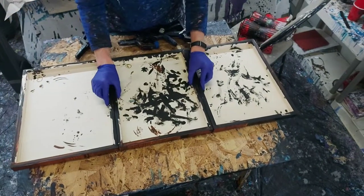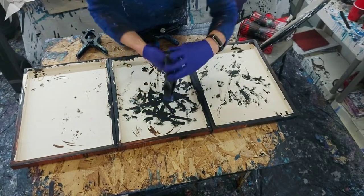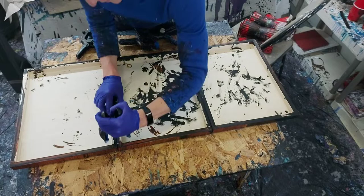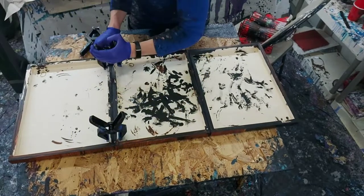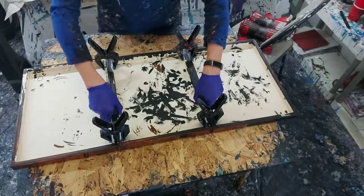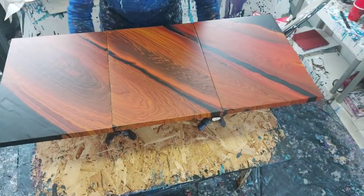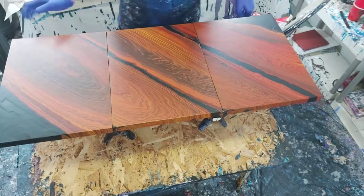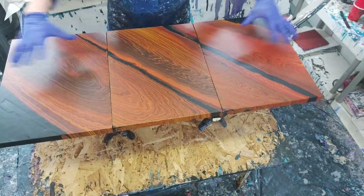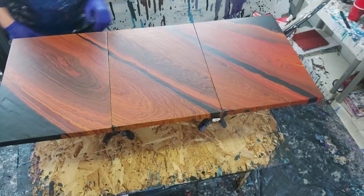I'm going to clamp them together. These little clips I got from Canadian Tire. I'll turn them over and those will just support it right there. That's fine — it's not huge or anything. But my plan is to do some ring pours across this and make it look like an exotic type of wood, and we'll see how that goes.